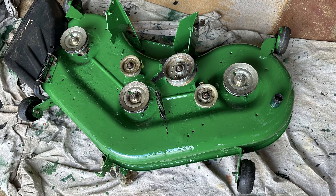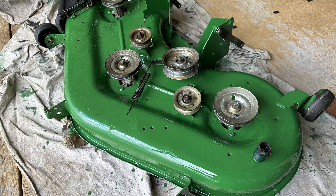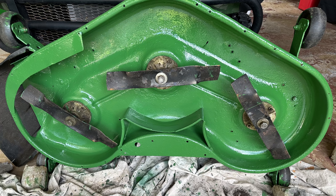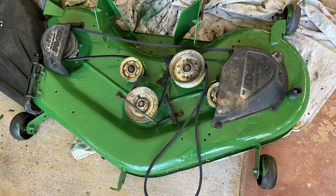Seen here is the top of the mower deck covered in John Deere Green. The bottom of the mower deck was also power washed and dried. As seen here, it looks to be in good condition and may have been repainted in the past. The same paint and brush were used to cover the bottom of the mower deck.